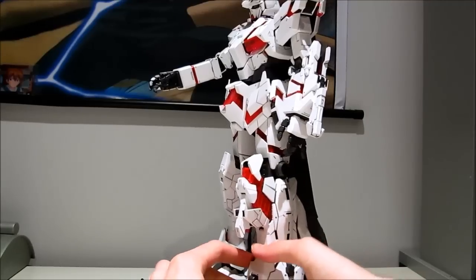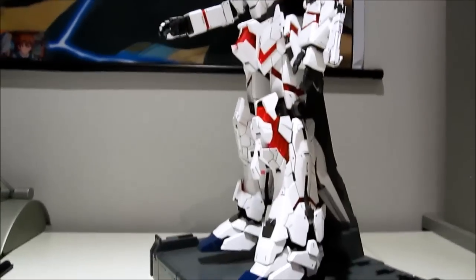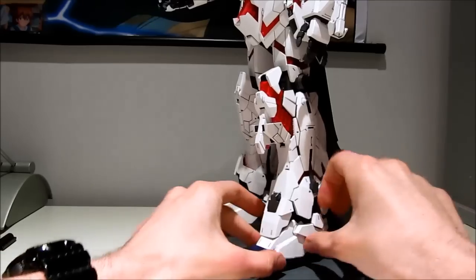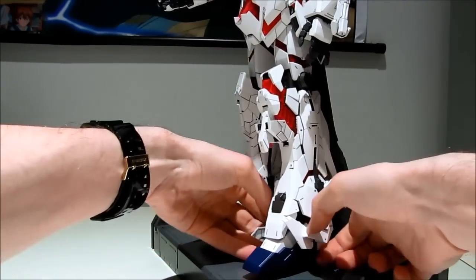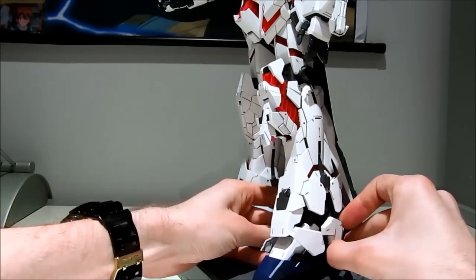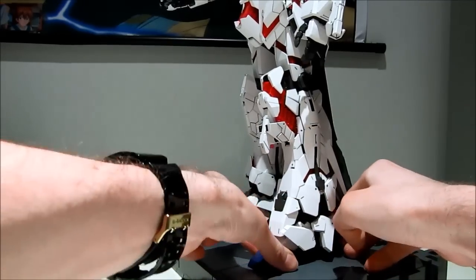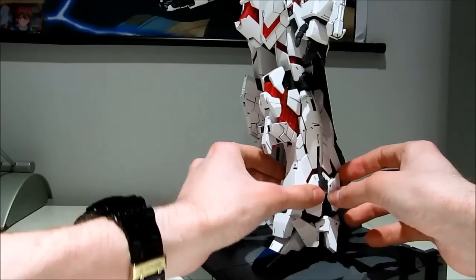One thing I didn't realize at first is that this foot guard actually clicks into place, so you don't have to worry about this going all over the place — it will actually go in there. There we go. Then those doors go up, fold them down, out comes the heel. And now he has found solid ground and the rest of the body isn't going to fall off again.